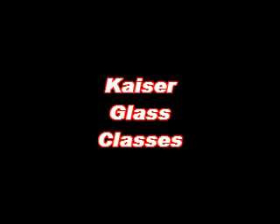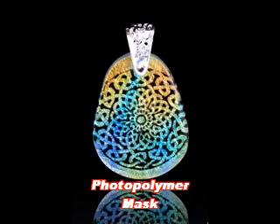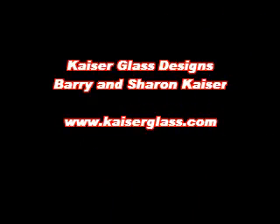At Kaiser Glass, we endeavor to fill all of our classes with new and exciting techniques. Class documentation and continued support after the class assures you that the results of your investment in time and money exceed what you expect.